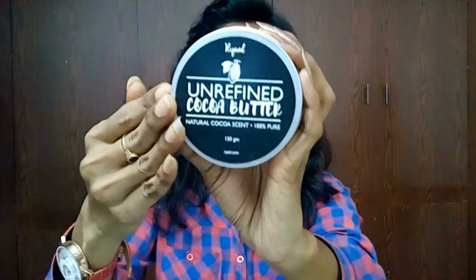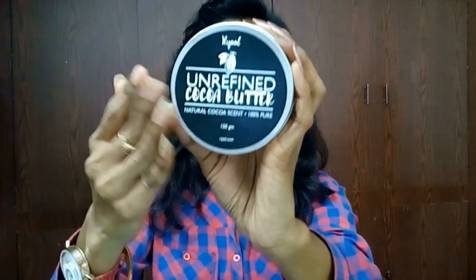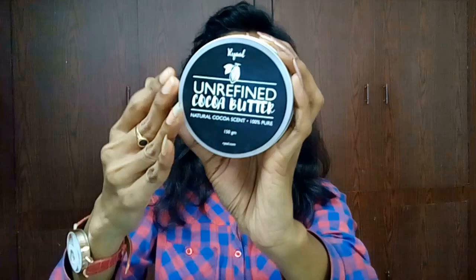This is really a good product for dry skin — and it is really good in winters too. Overall, this unrefined cocoa butter from Real is one of the most incredibly moisturizing skincare products you could ever have. Cocoa butter is a must in any skincare regime.